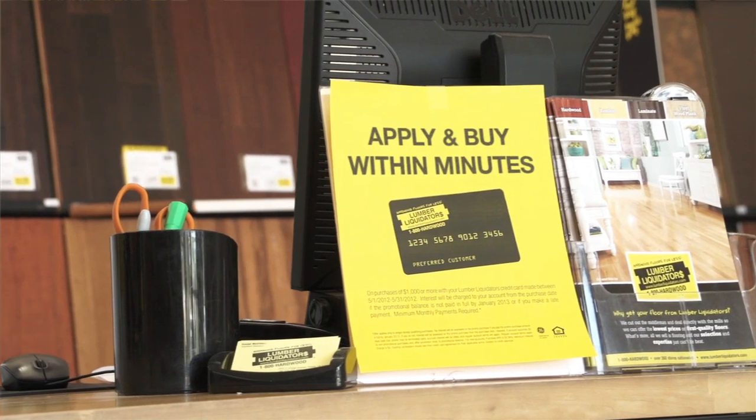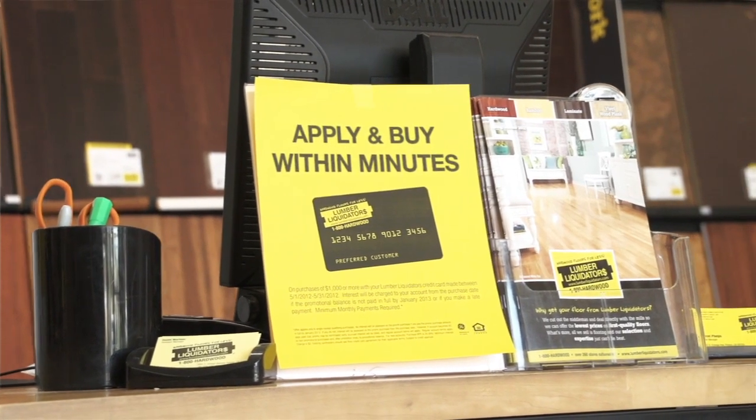It was nice to be able to finance the install and the product all at the same time. The finance program is a great program. It's very easy to sign up — it's a one page form you fill out, and it was no trouble to get approved. It was maybe five minutes.